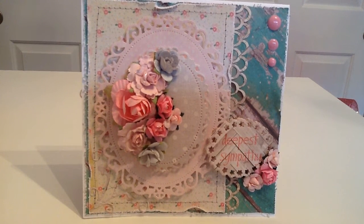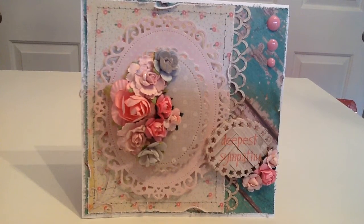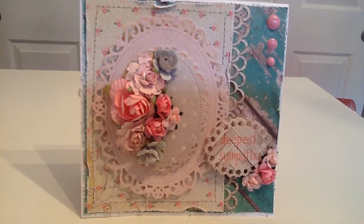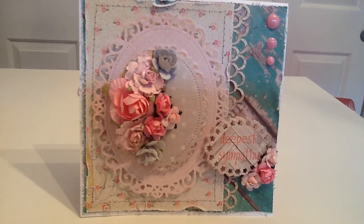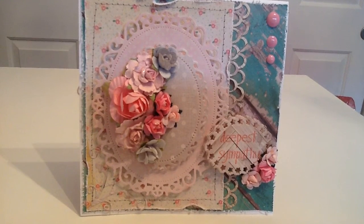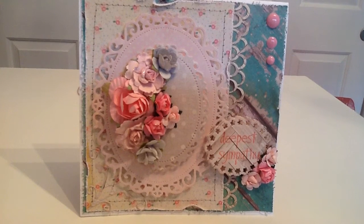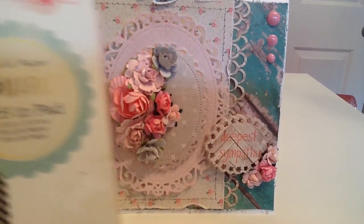Hi everyone, I hope you're all having an awesome day. I'm here to share a 6x6 sympathy card. I used white cardstock from Hobby Lobby or Recollections 12x12 paper just cut in half. The paper pad I used is from Tuesday Morning — it's the Maggie Holmes Crepe Paper Flea Market 6x6 paper pad.